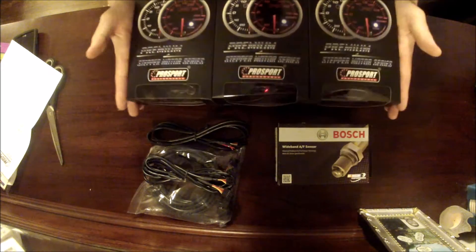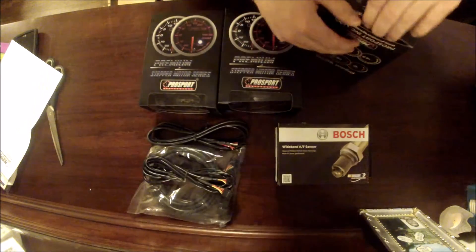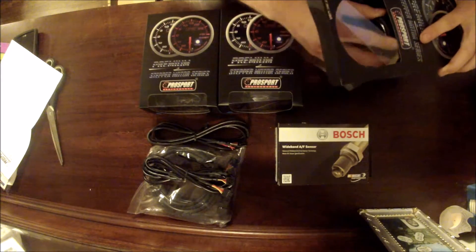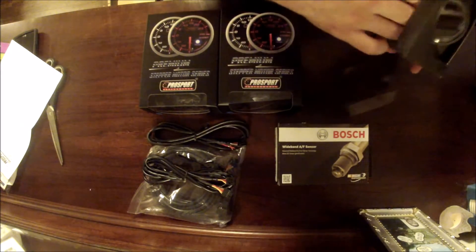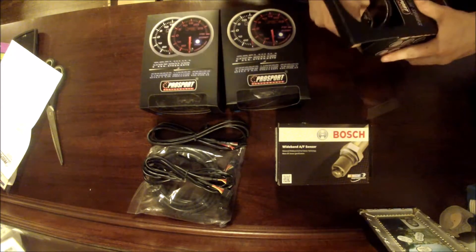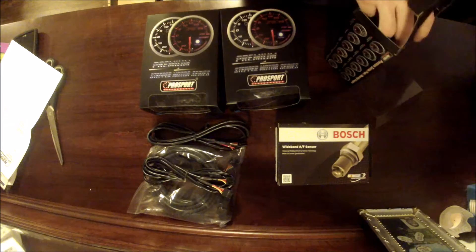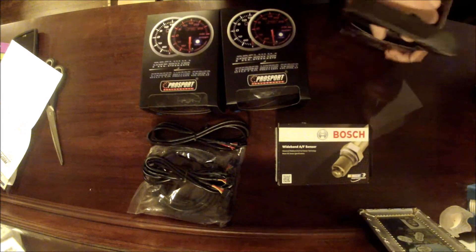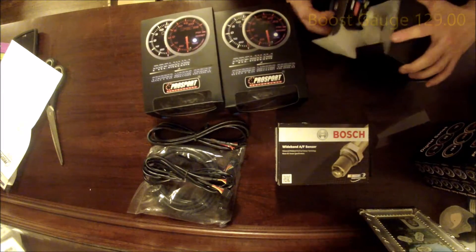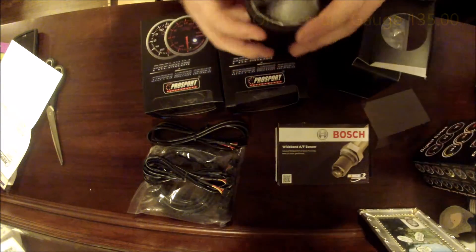This here is the ProSport Evo series — the Evo Electrical Oil Pressure, Wideband, and Boost Gauge. I thought it was ironic because I don't actually drive an Evo. I haven't heard anything particularly bad or good about ProSport, so I'm not really sure how well they'll hold up. I hope they hold up quite well because they were rather expensive.